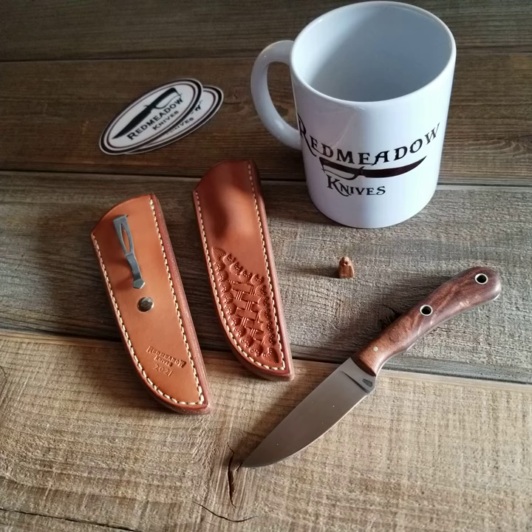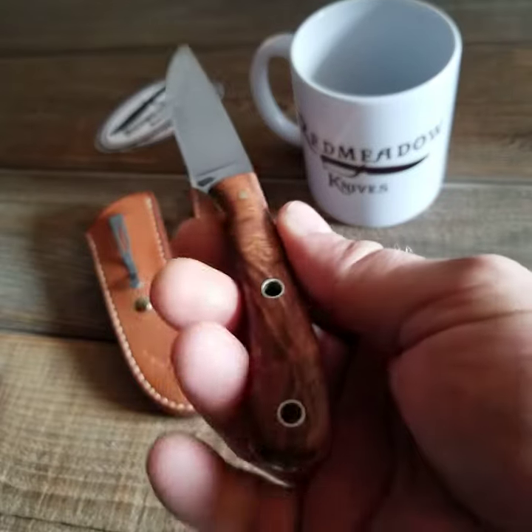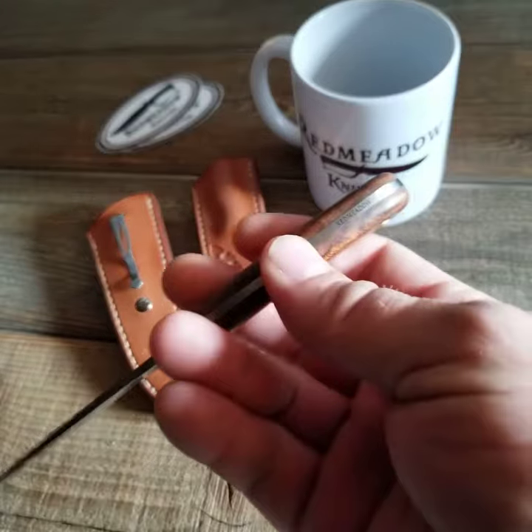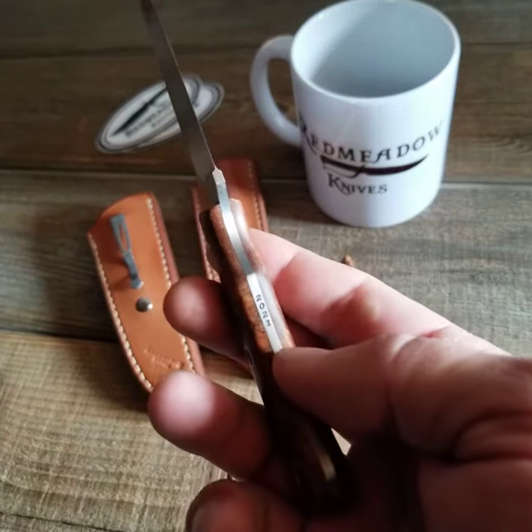The 2021 Red Meadow Knives Cowbell Deluxe. We've got a stabilized mesquite burl handle — it's got some really nice figure to it. There's a Red Meadow etch on the spine and a year etch right here: 2021.